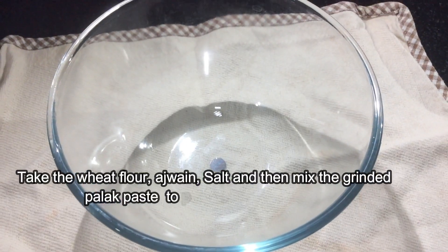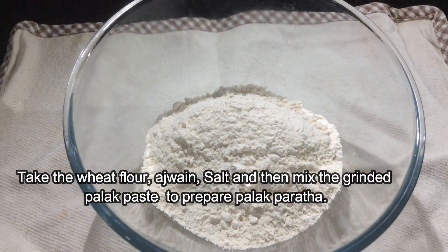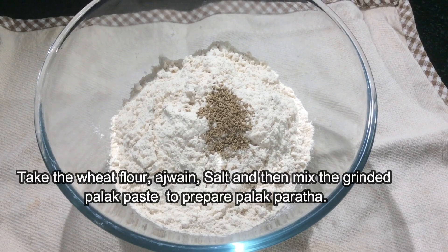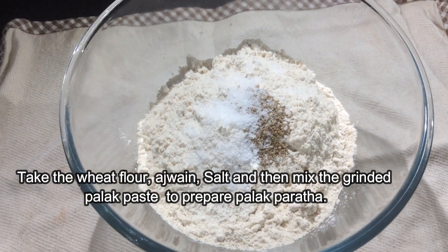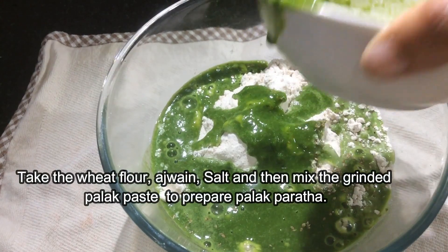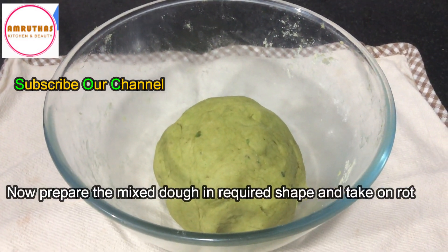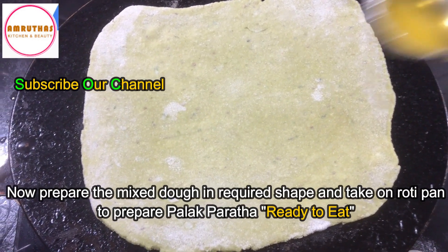Take the wheat flour, ajwain, and salt, then mix the grinded palak paste to prepare palak paratha dough. Now shape the mixed dough as required and cook on a pan for palak paratha, ready to eat.